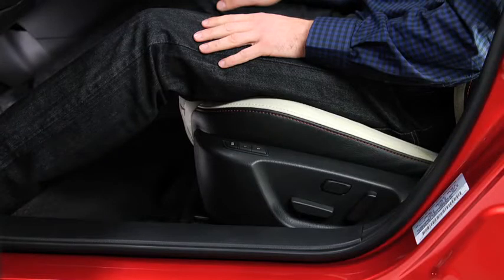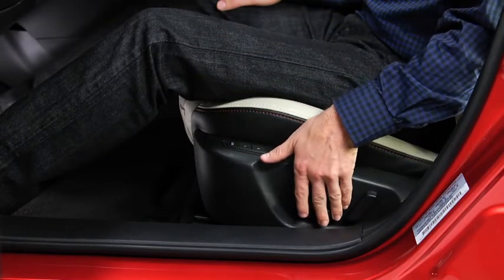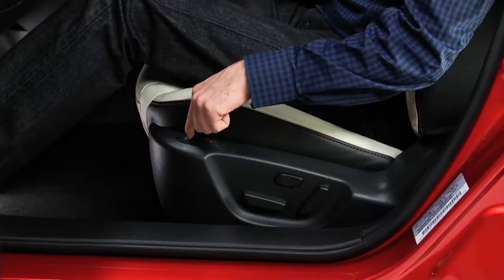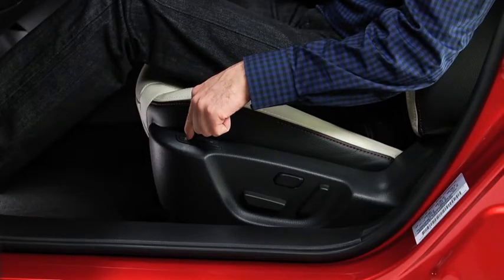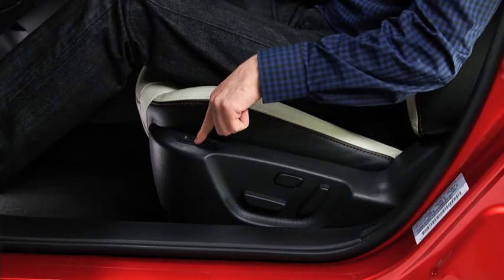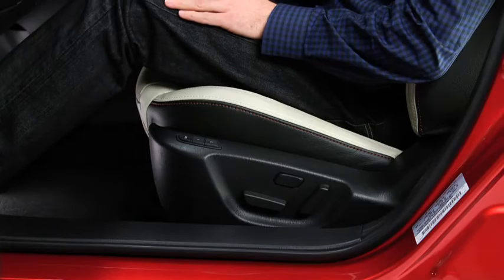To program seat memory to a numbered memory button, adjust the driver's seat to the desired position. Press and hold the memory set button until a beep sounds. Within five seconds, press and hold memory button one or two until a beep sounds. The button is now programmed.